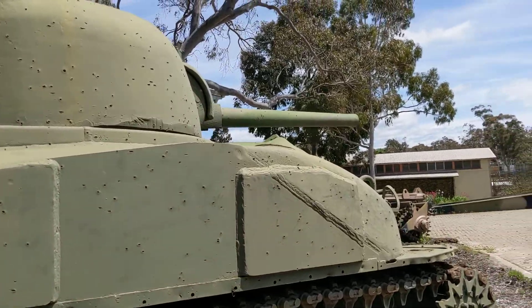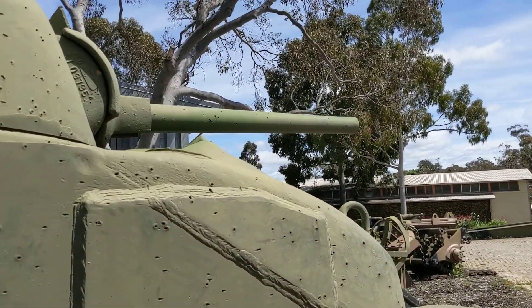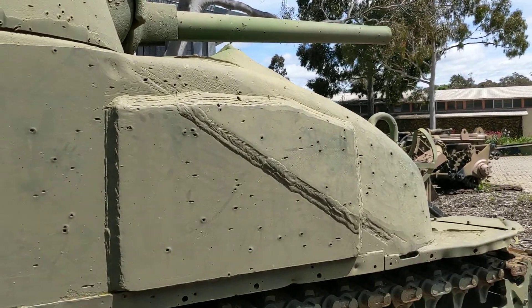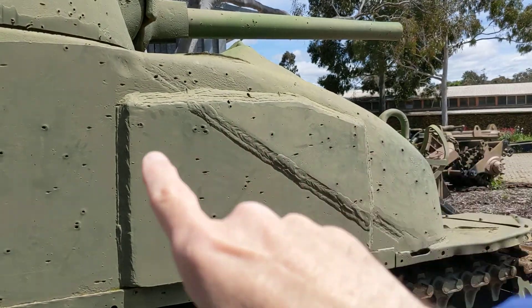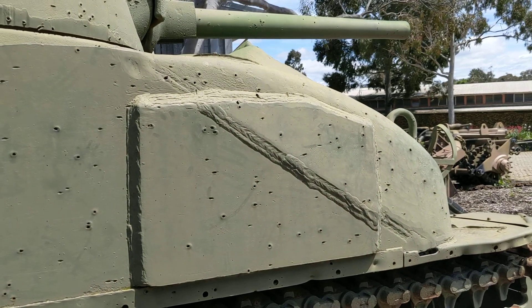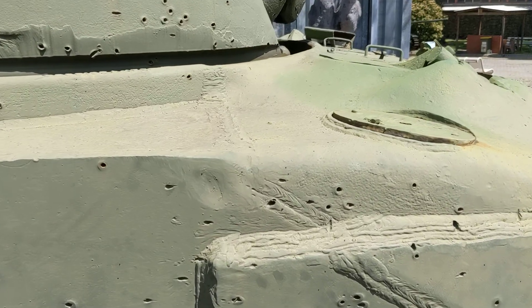Right where this reinforcement plate is, next to the gunner's position, you can see the welding that joins the composite hull together. You've got the cast part of the front here, the welded part here, and this weld joining the two sections of hull together, which continues up and over across the tank.